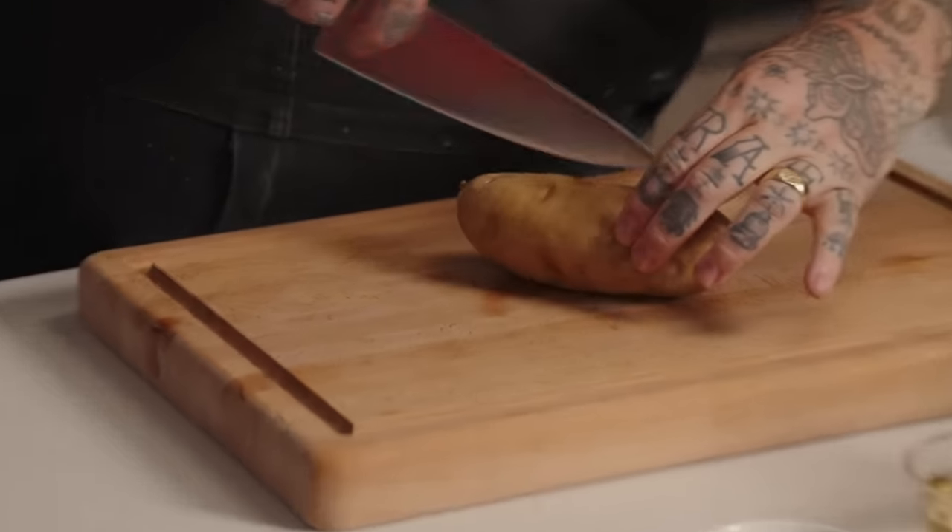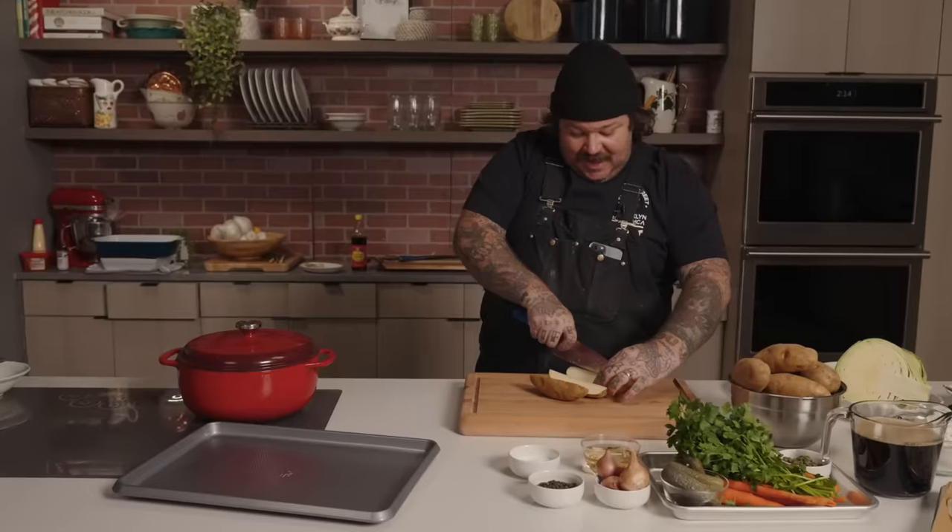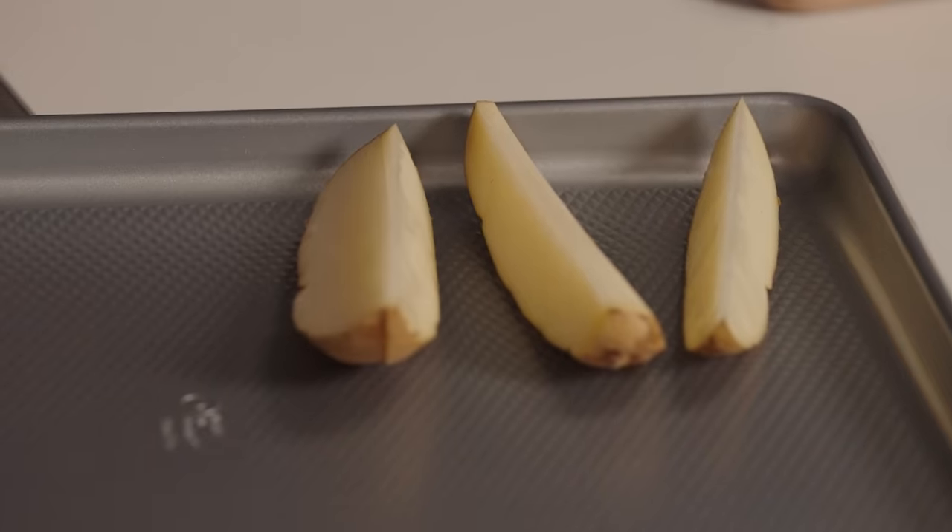Focus up here. Get some russets. Cut them in half. Yeah, cut them in half. Line them up.